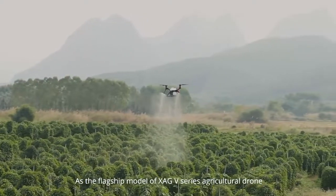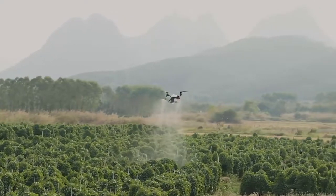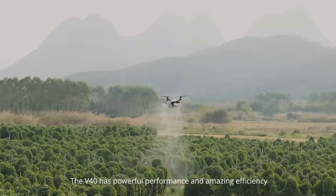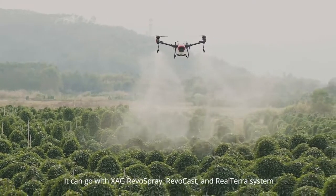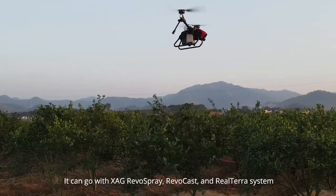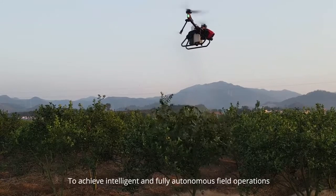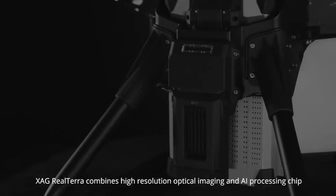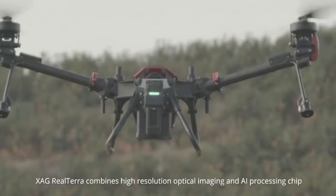As the flagship model of the XAG V-Series Agricultural Drone, the V-40 has powerful performance and amazing efficiency. With an effective load of 20 kilograms, it can work with XAG RevoSpray, RevoCast, and Realtara systems to achieve intelligent and fully autonomous field operations. XAG Realtara combines high-resolution optical imaging and AI processing chips.